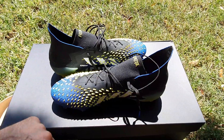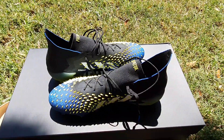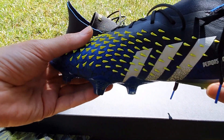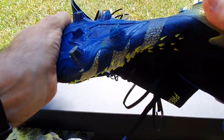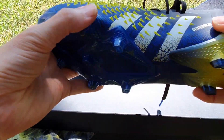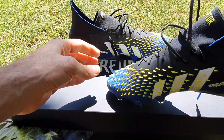One thing I want to show you — I need a second hand — is how flexible this boot is and how you can just twist the sole. Here you're going to see how this boot twists. You see that? That is fantastic flexibility and that all just helps your foot adjust when you run.